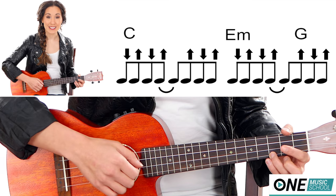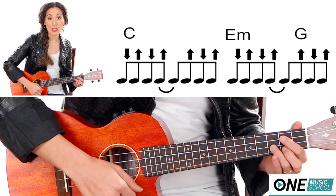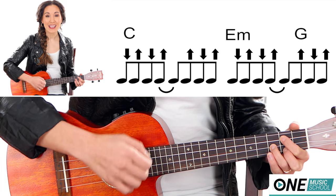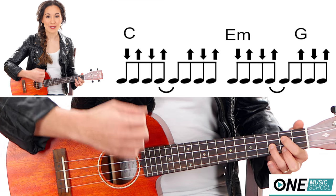So it will sound like this: down, up, down, up, up, down, up — switch — down, up, down, quick G, up, up, down, up. Let me do that again: down, up, down, up, up, down, up, down, up, quick G, up, up, down, up.